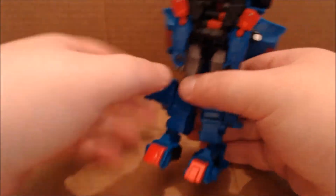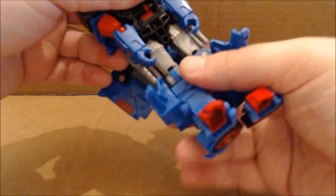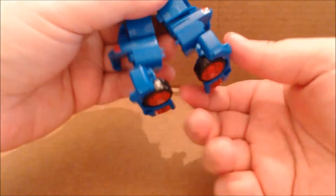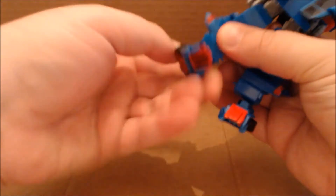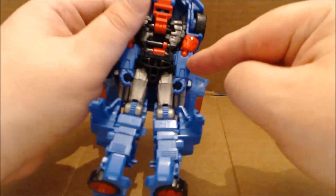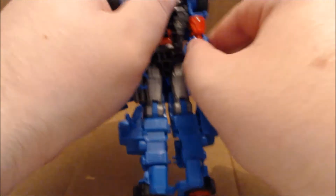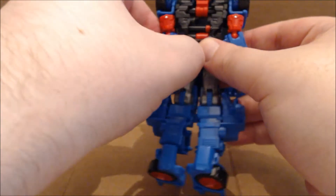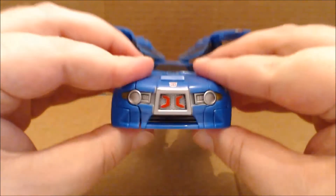Flip the feet down, and then you need to come here and rotate the legs around so they're facing forward. Now this is kind of cool — right here by where the bicep would be, there's a joint molded in that lets you collapse the arm in. Go ahead and unpeg the arm and straighten it out, then come up to the front here.